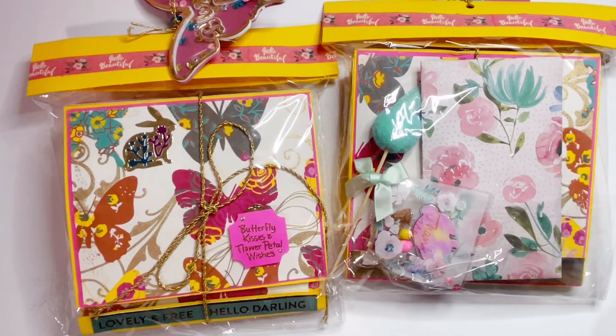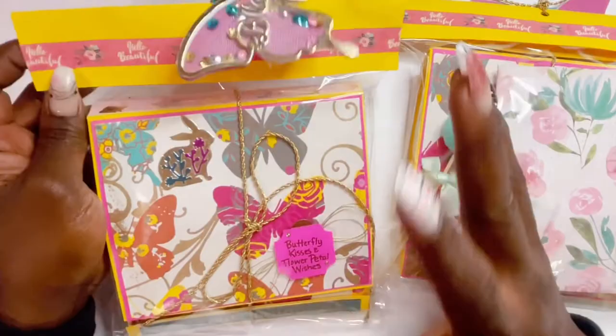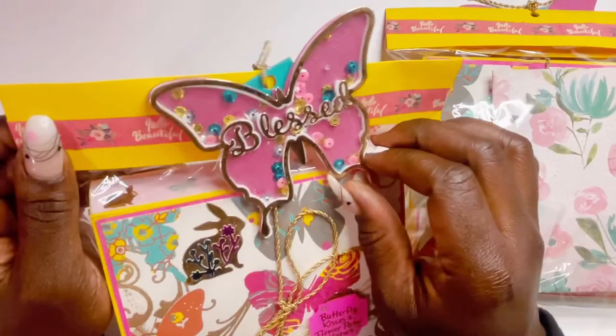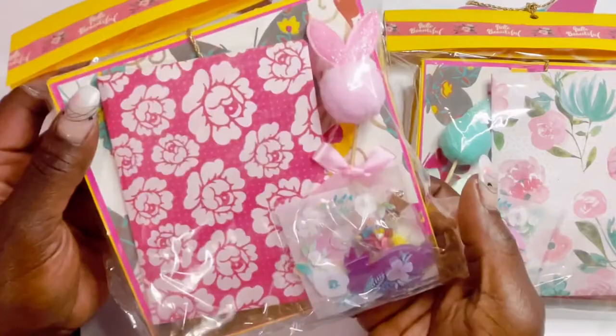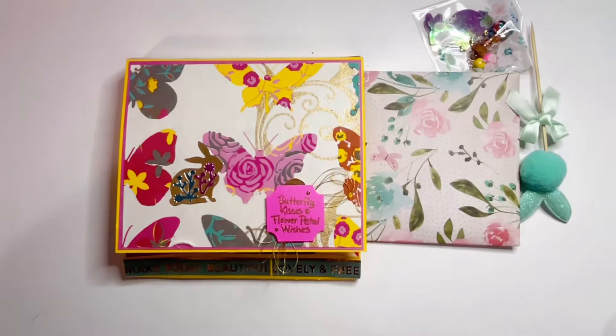This one kicking things off comes from Chandra — you can find her at Stockton Stuff. This is how her swap comes, so bright and colorful, it's so happy! Look at this gorgeous butterfly she did here, it has 'Blessed' in the middle of it. She has the yellow topper with the washi tape that says 'Hello Beautiful' — really this is so cute.